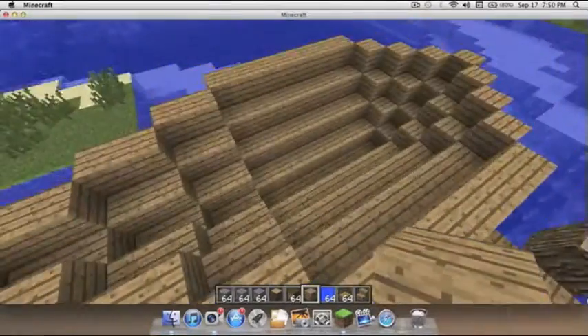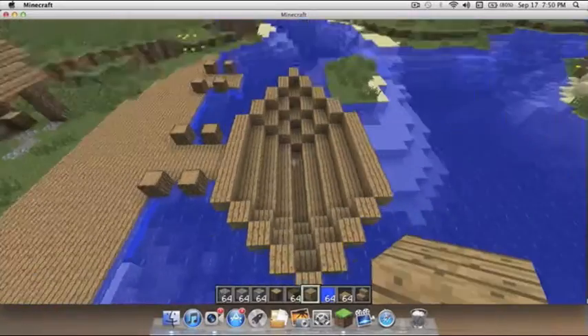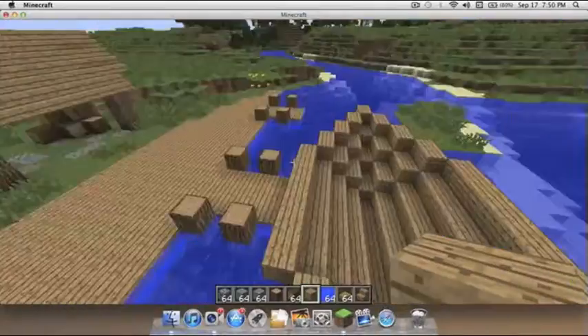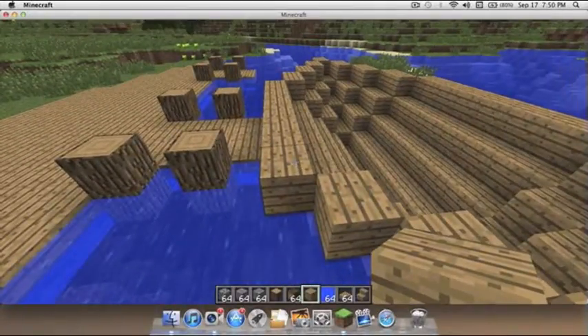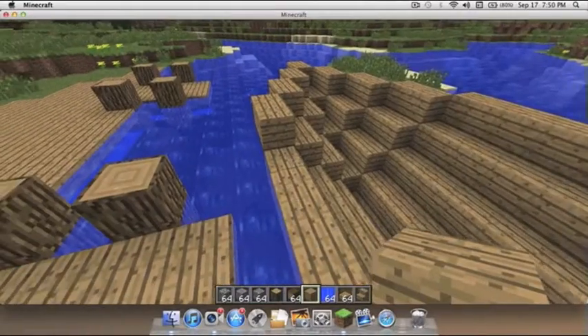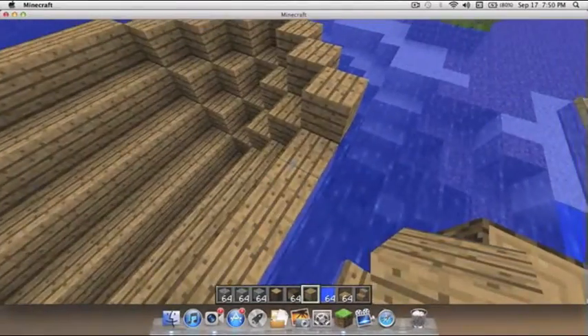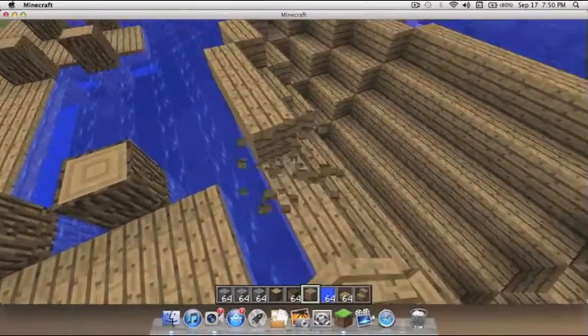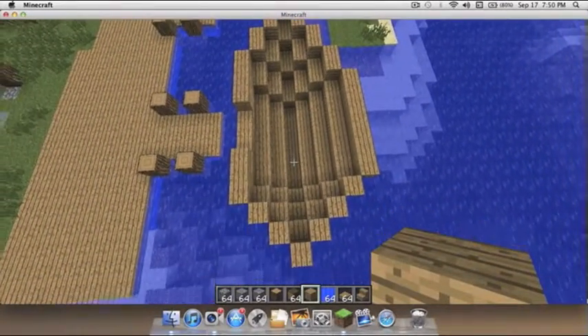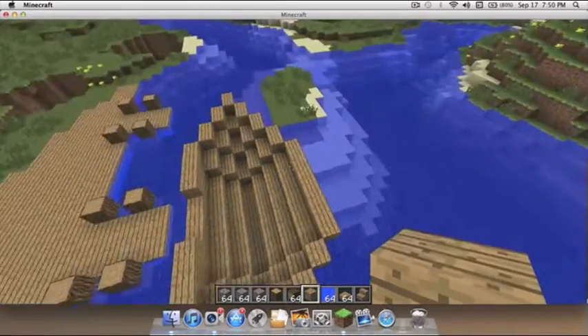Alright, there I have the basic boat design. I know it's really wide, and if you don't like it like that you can change it. I'm gonna change it right now actually because that's really too wide.